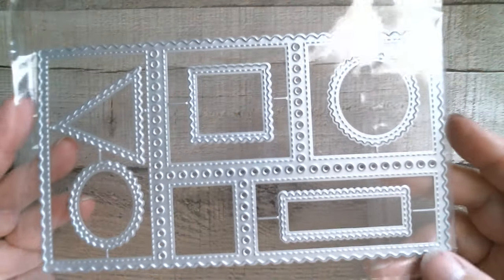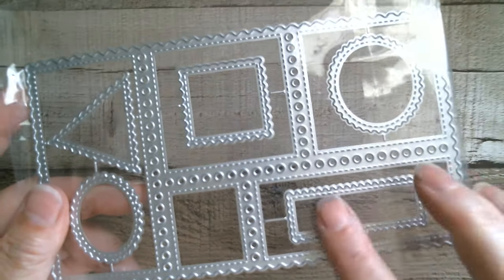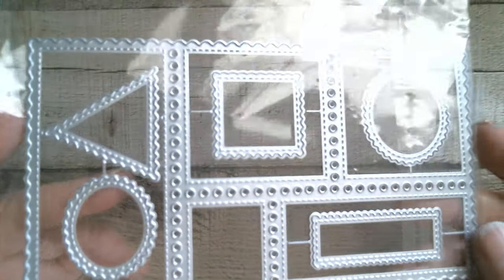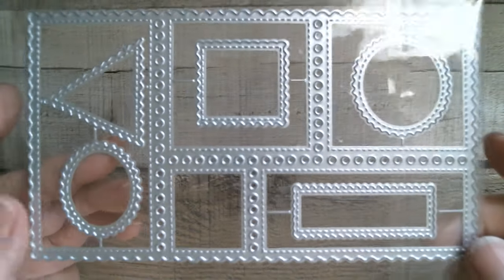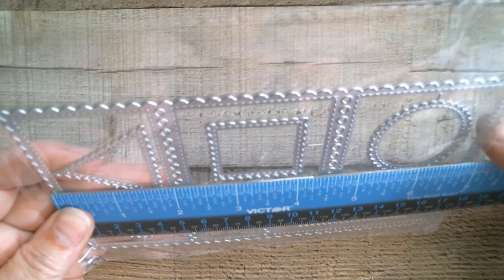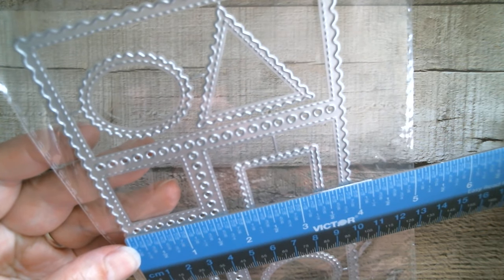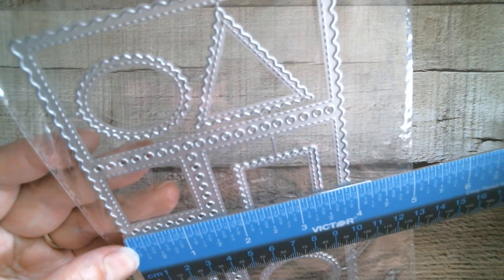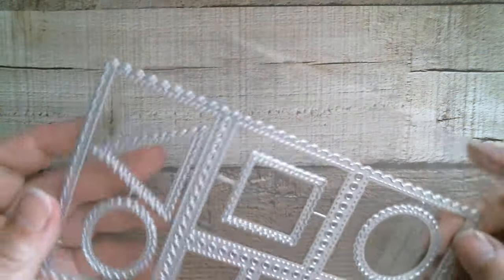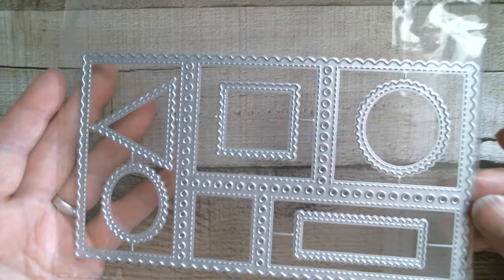Then we have postal sets — stamps! If you remember those stamps from my haul, these are the kinds of things — strips and circles and everything for making stamps. This is rather large: you could punch holes in this and turn it into a planner page. That is seven inches by three and seven eighths, but then you've got all of these bits that will pop out. I really like that.